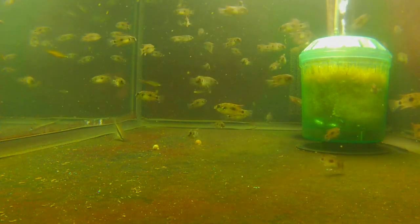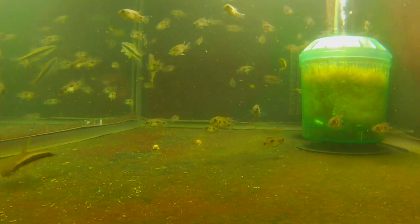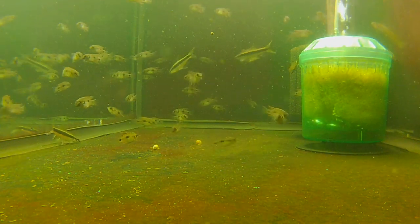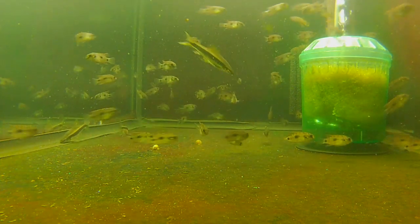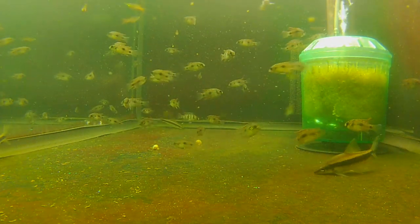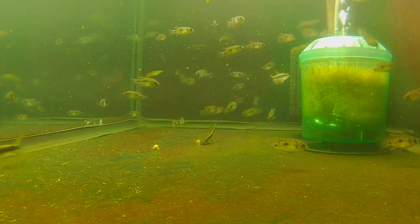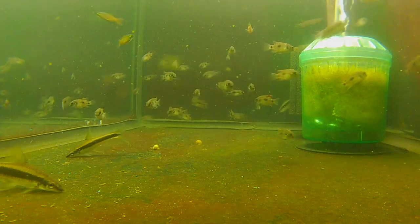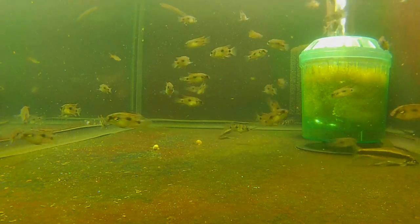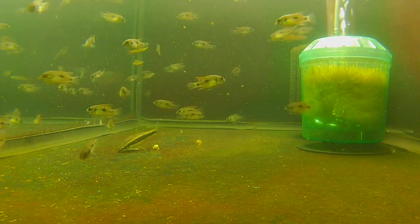These are an amazing cichlid for a planted aquarium. They're not like a lot of cichlids that will dig a ton, disrupt the plants, and chew on the plants. These guys don't do that — they are pretty easy going on plants and digging. Mid-70s is where I keep them; they can go mid-70s up to about 80 degrees or so. They're just super easy going.